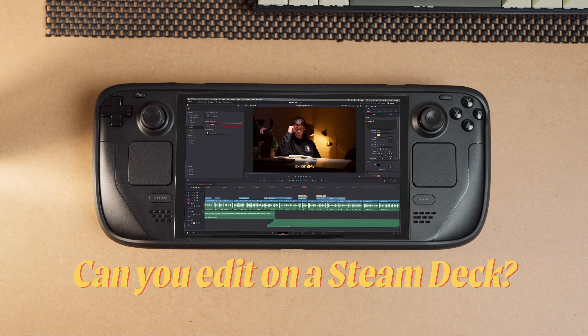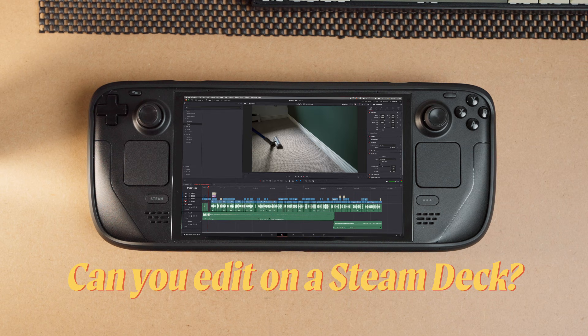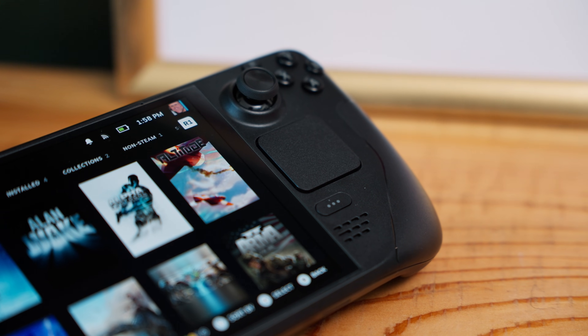So today, I'm going to put my Steam Deck up against my MacBook. Spoiler alert — it works, just not really how you expect it to work.